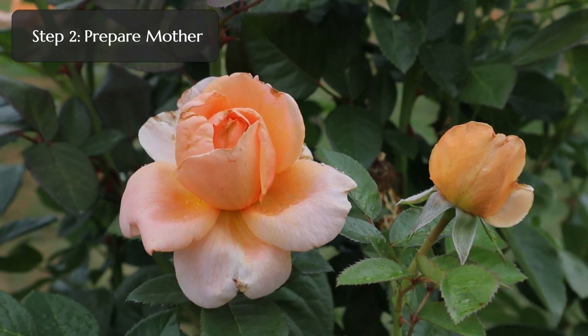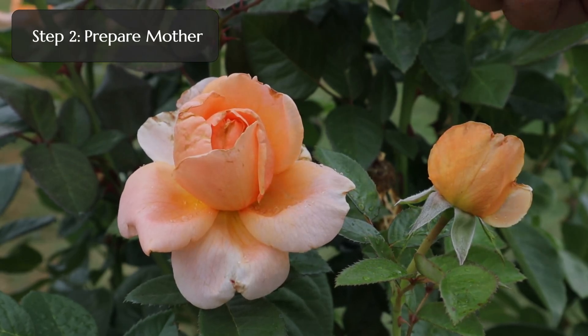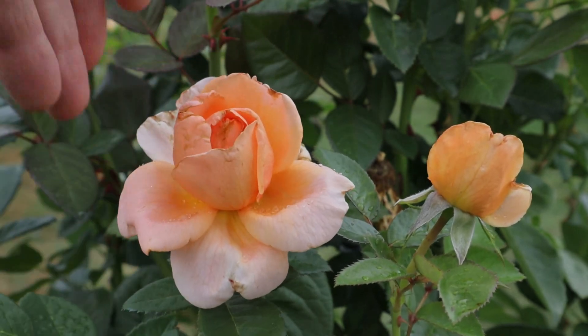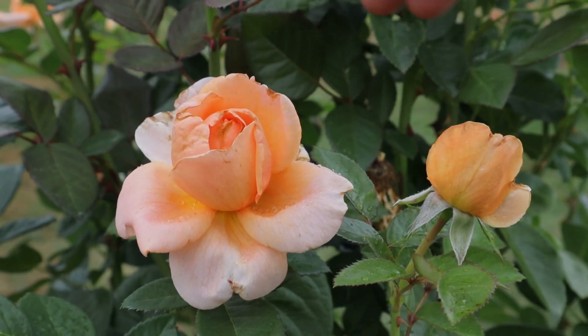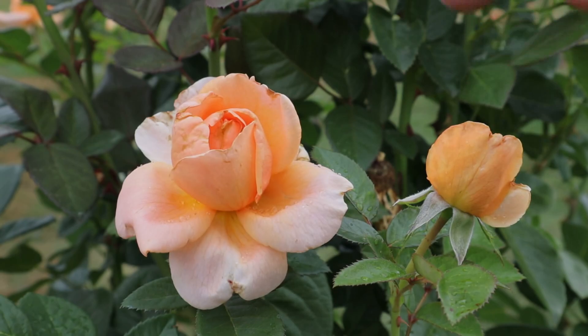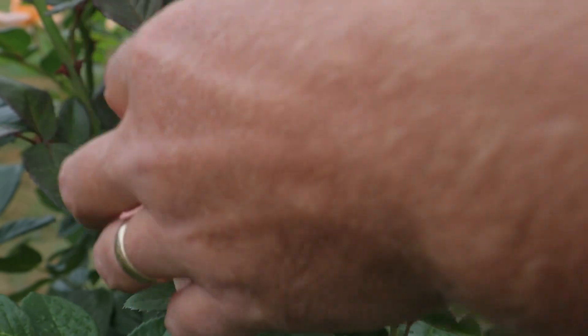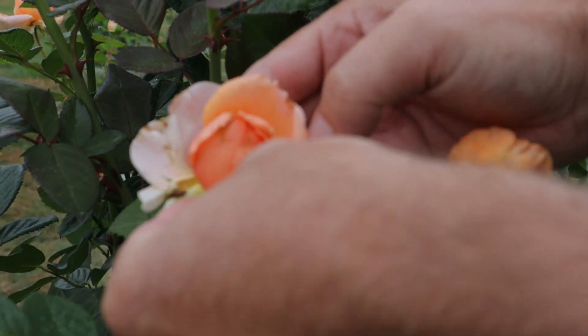Step two: preparing the female flower is about the same as preparing the male flower, with two small differences. The first difference is that you need to leave the flower on the plant — if you want the seed hips to ripen, the plant needs to supply it with energy over the next two to four months into the fall. The second thing is the same: you need to remove those petals.